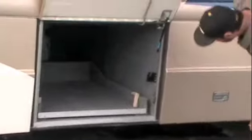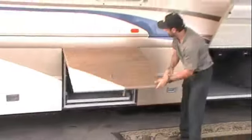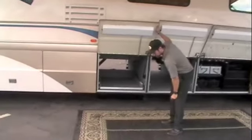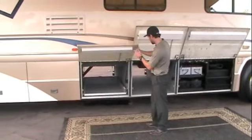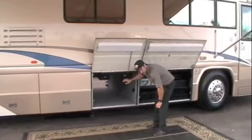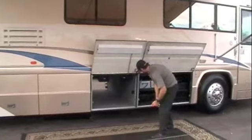You've got a pass-through storage with a slide-out tray that comes out one side. Another full passenger storage — half slide-out tray slides out to the passenger side of the coach. You've got Bose exterior speakers right here, and another carpeted pass-through storage bay.